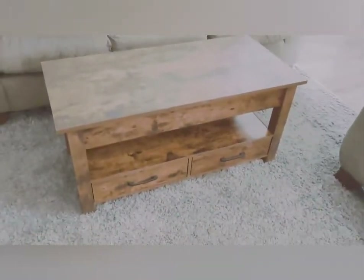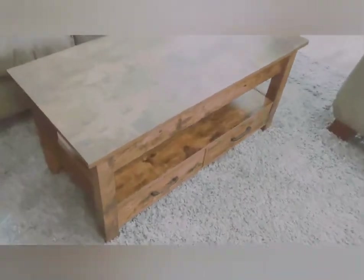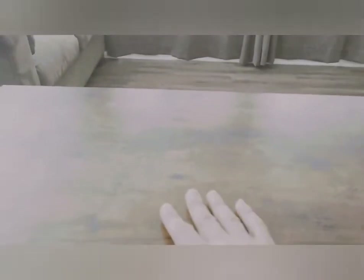My favorite part about this is that the top lifts up — whether you want to eat on it, read a magazine, or do a crossword puzzle and need to write on paper. Let me show you: you sit down on your couch, and as easily as that, it's up above my knees perfectly. It's the perfect height for me to write on while sitting on the couch.